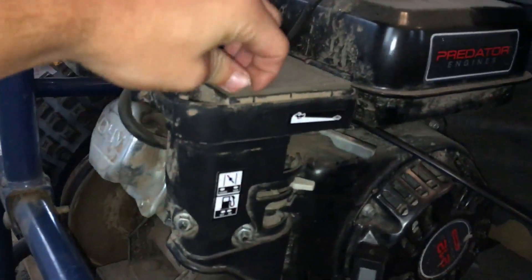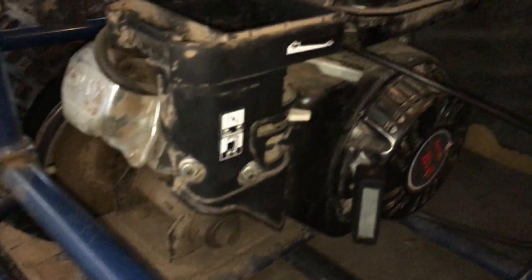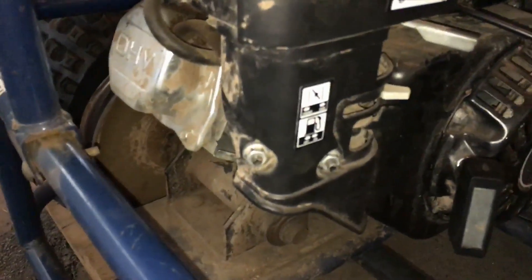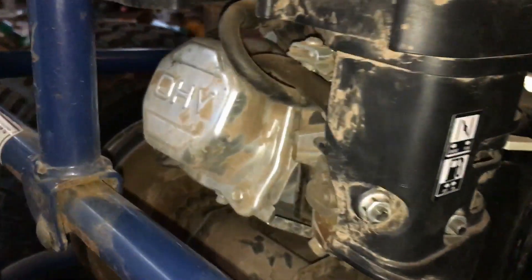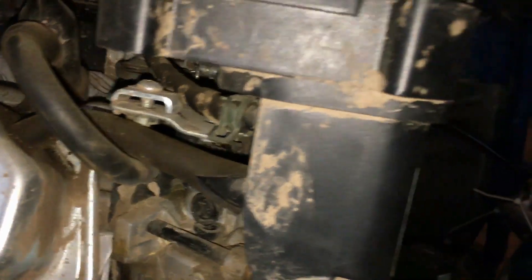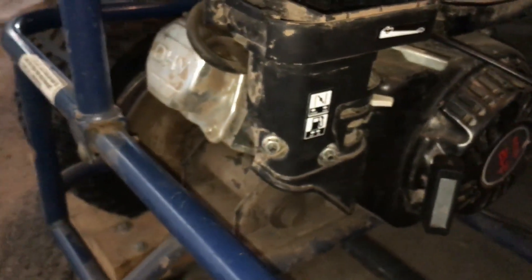So I'm going to start by taking this little plastic covering off of the carburetor. You want to take the air filter out, and then there are two 10 millimeter bolts down here, and then you have to undo some hoses too. I'm going to take this off and then I'll show you guys what it looks like.